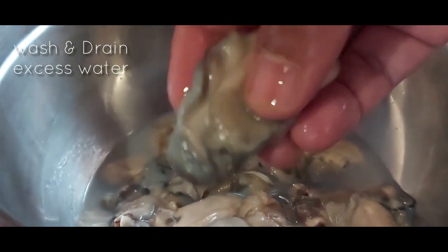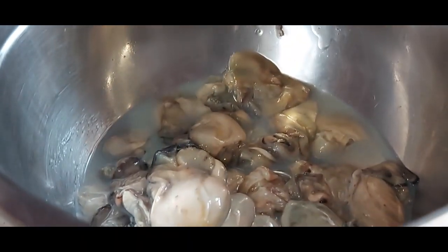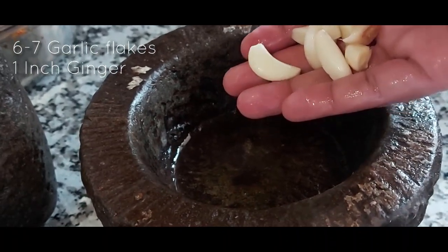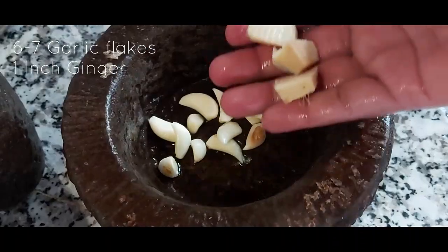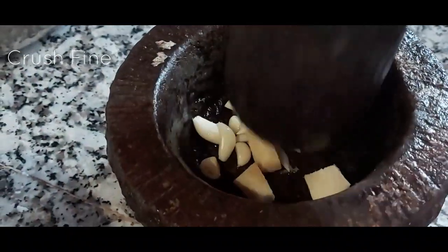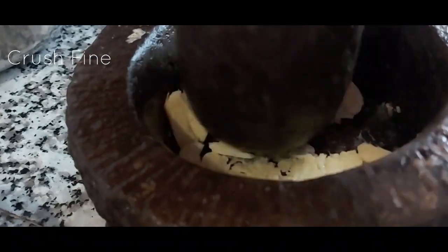To prepare the Kalwa Masala, here I have taken around 20 Kalwa which I have washed thoroughly 3 times. For the preparation, we have taken 6-7 garlic flakes and 1 inch of ginger, and we are just crushing it roughly. You can use ginger garlic paste as well.